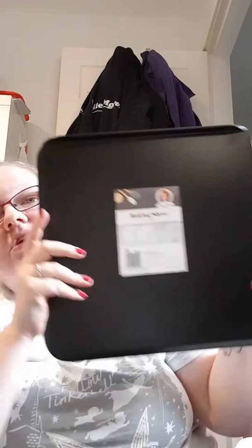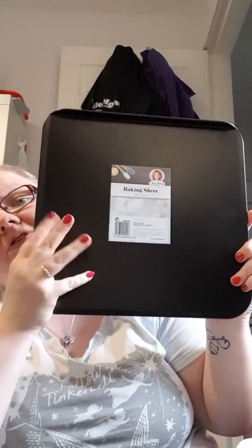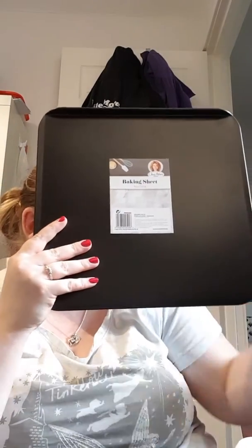The Poundland bits I got was this Jane Asher non-stick baking sheet. This is for an actual gift thing I'm doing, so I just got that one.